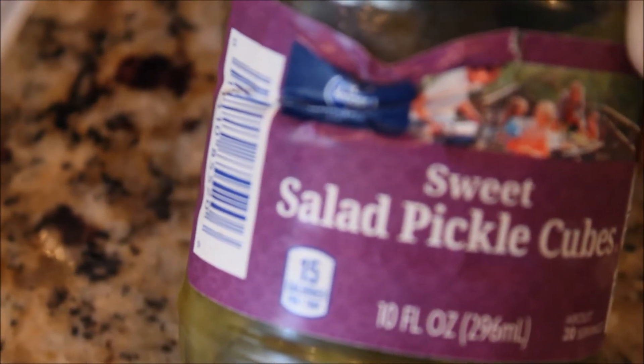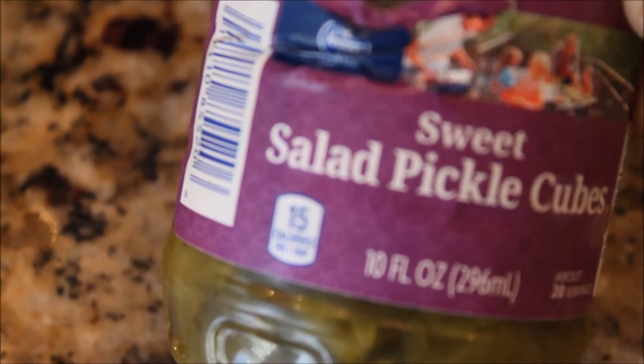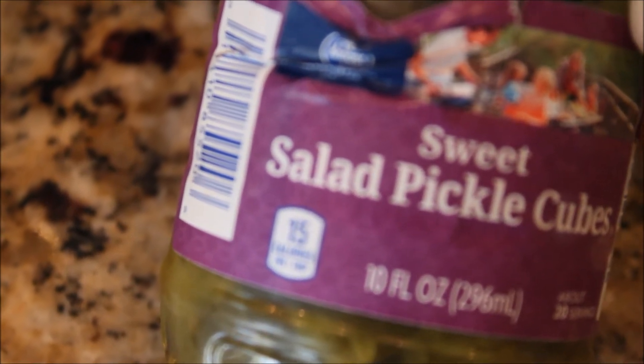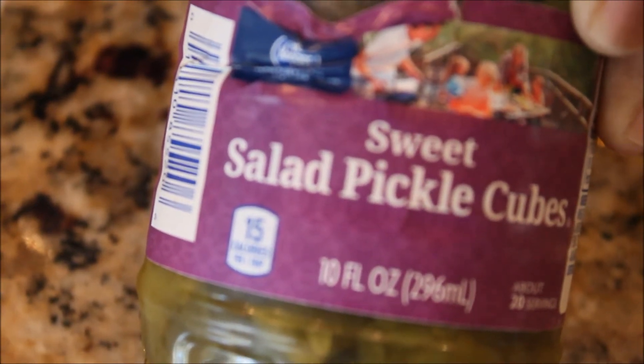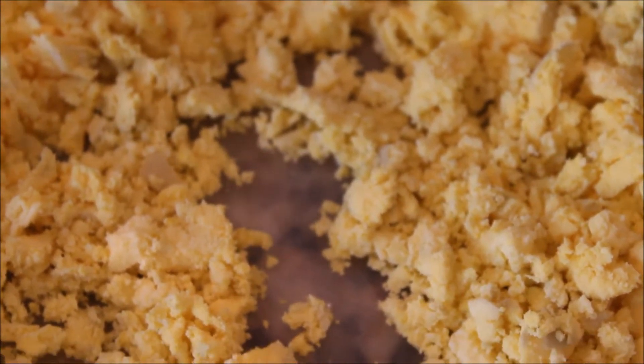I'm doing this particular deviled egg recipe for a ladies' lunch and I want everything to be cute and dainty. So what I'm going to do is go ahead and blend these sweet salad cubes in my ninja blender. Now what I'm going to do is basically add my seasonings.